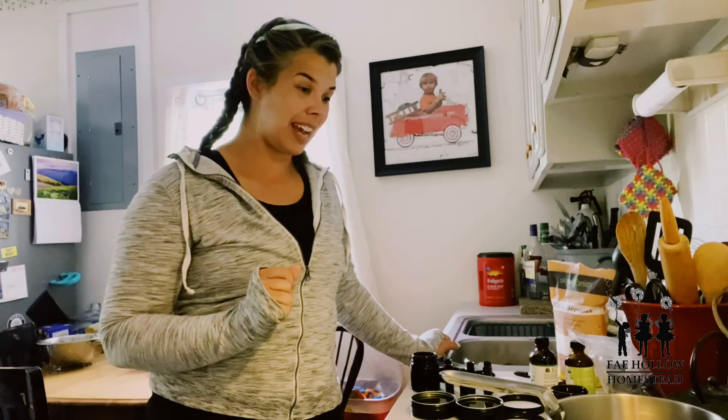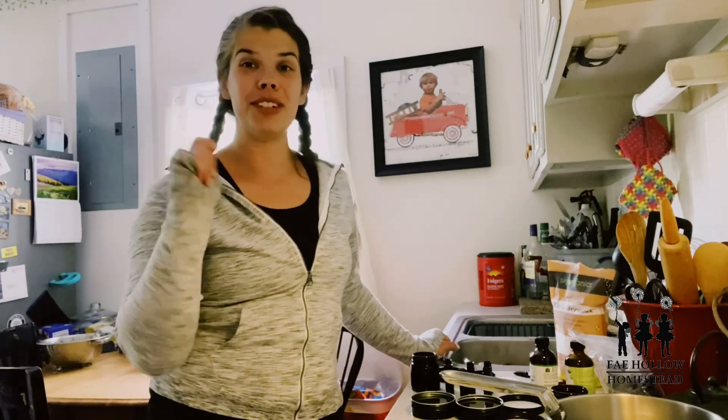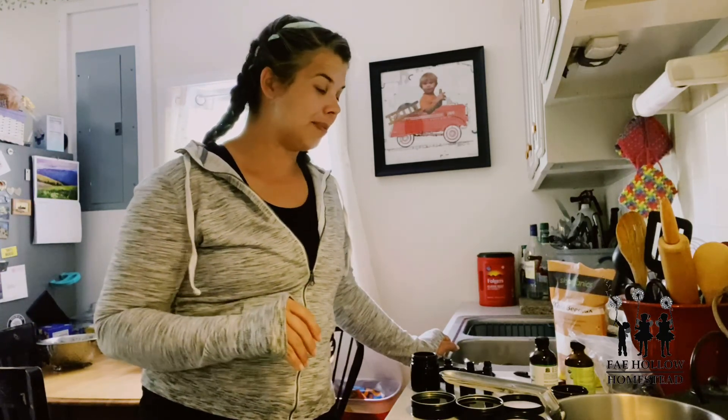Later that night my husband came home and he had pulled something at work — he's throwing lumber around like crazy. I said, hey, I've got just the thing for that, do you want to try it? You'll be my guinea pig. I rubbed his shoulders with it and he said it was incredible and he absolutely loved it. So there's another recipe for you if you guys want it.